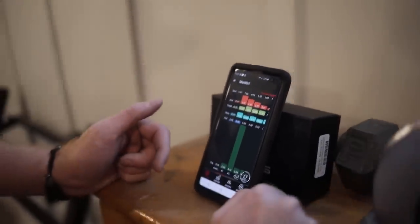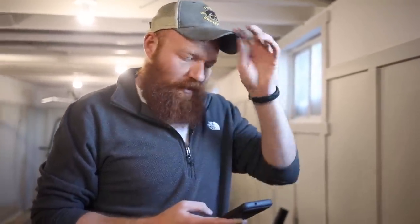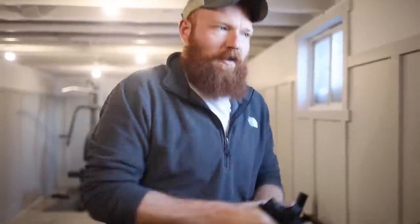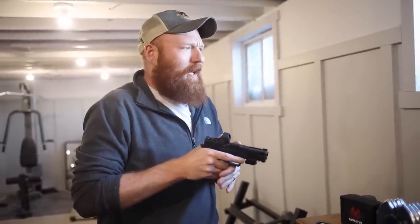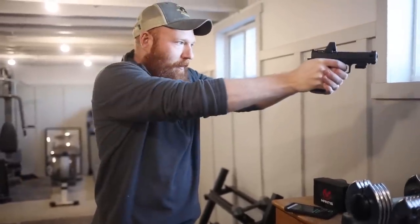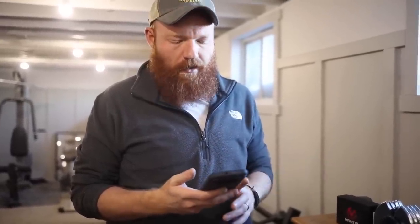This is definitely good to have if you're not taking a class or training one-on-one with someone. When I shoot, it's easier to collect data because I edit my video and can see my draw, but most people can't. You can't tell if you're lining up straight, or if you're drawing high and having to come back down. The best advice I ever got — from Ron Avery — is that you draw the gun out the same way you put it away. Collapse the grip and drive out, and just like you holster is how you draw.